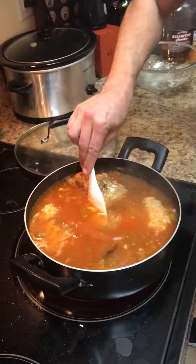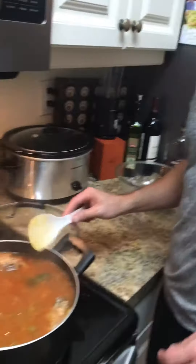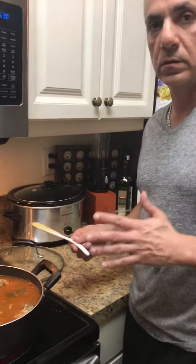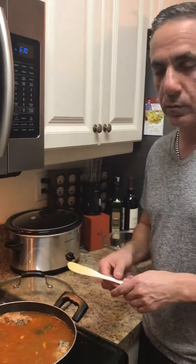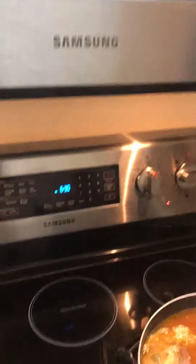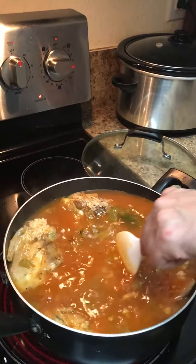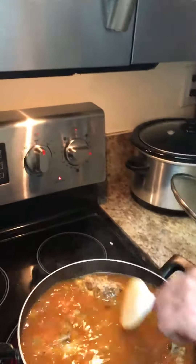We're gonna put the heat on high, and once it starts to boil we'll put it back to a simmer. It's gonna take about 30 minutes — you want to check it around 30 minutes, and if it's still a little bit wet then go a little bit longer. We'll leave it about 30 to 35 minutes and then come back for the final step — and hopefully eat some delicious food!